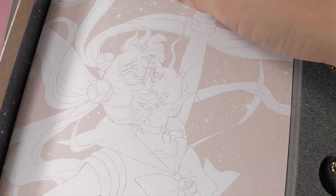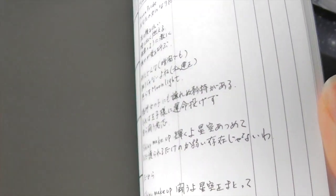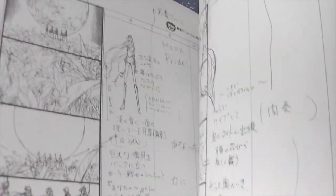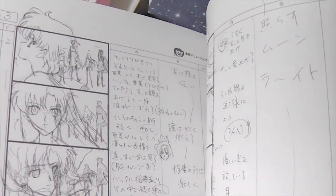The next item is a storyboard for the opening and closing songs. It has a lot of sketches in it along with the lyrics, the timing, and where everything goes. It's a really interesting look.